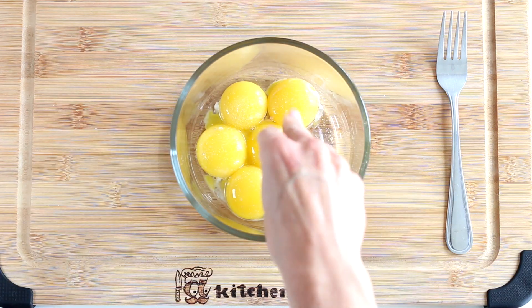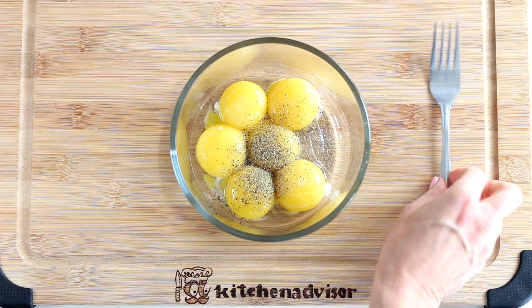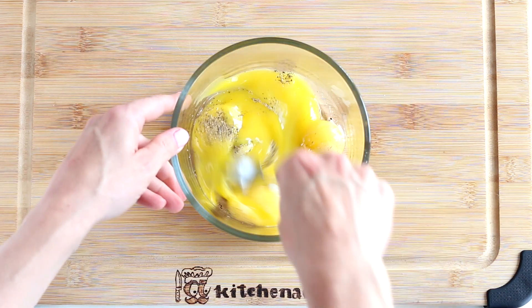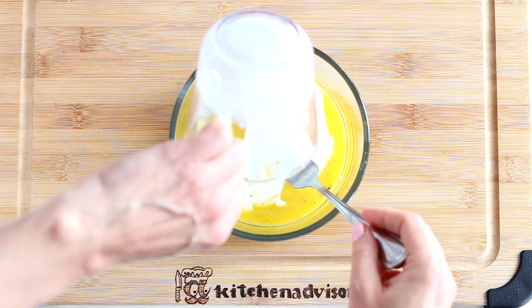Season the yolks with salt and pepper, then begin beating the yolks with a fork for a few seconds. Add milk and keep whisking until it turns into a homogeneous mixture.